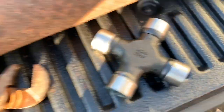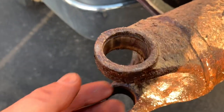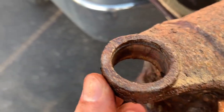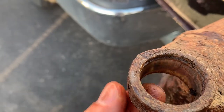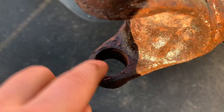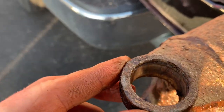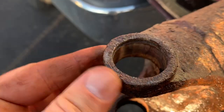Here's our new U-joint — this one at least has grease in it. Before you put it in, you want to clean these up. Make sure there's no bad burrs on here that are going to mess up pressing it in. You can use a little file just on the edges, not the actual flat mating surface itself. You also want to clean out that groove so that your new snap rings fit in well.